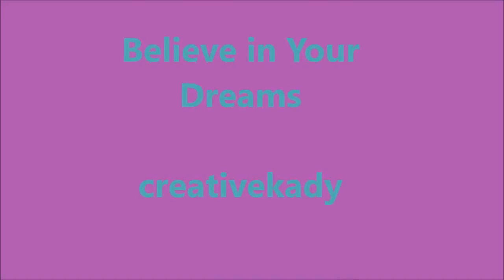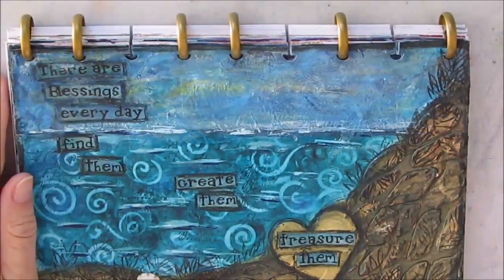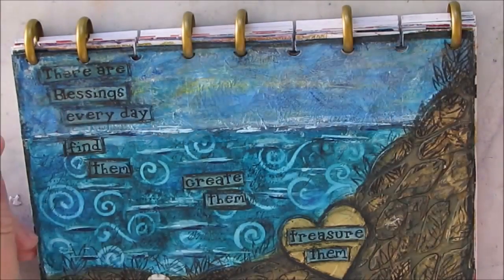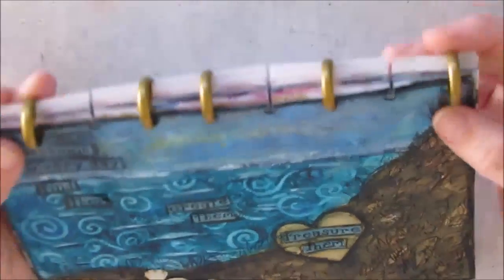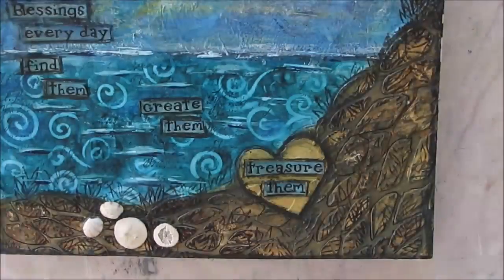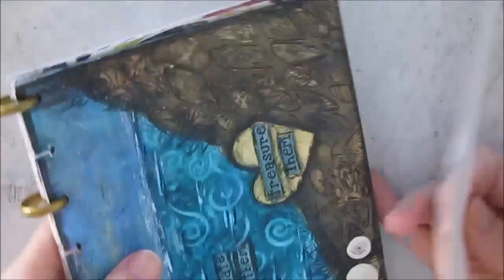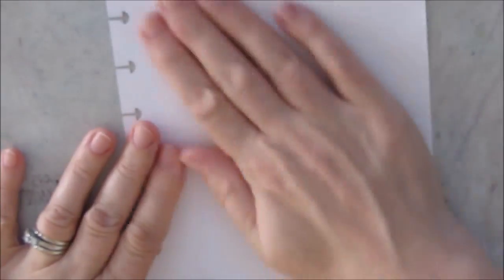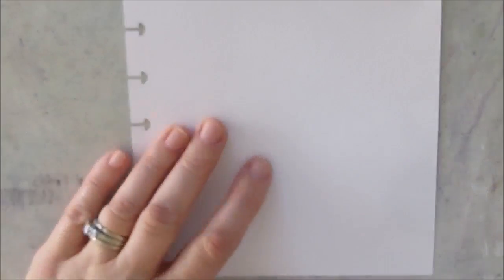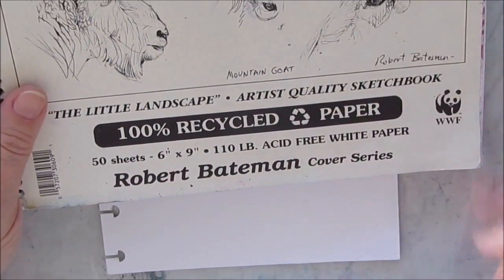Welcome to 'Believe in Your Dreams' by Creative Katie, that's me, Karen Burchill. Right now you're looking at my homemade art journal. I'm using the Happy Planner or the Arc notebook system rings - this is the Happy Planner one - and this is the punch I use to punch out the papers. This way I can easily take out a single paper, work on it, and not get the rest of my book all messed up, and I can have a flat surface to work on.